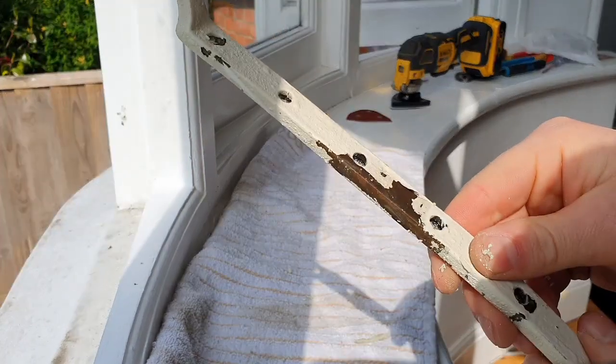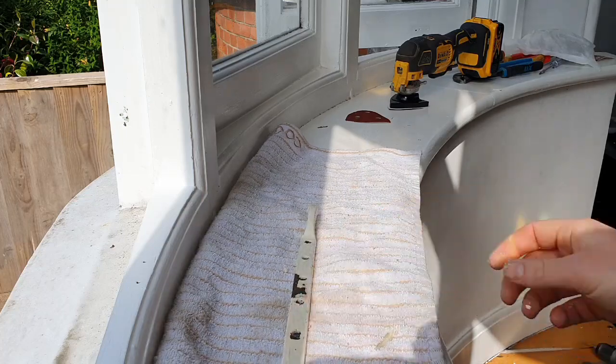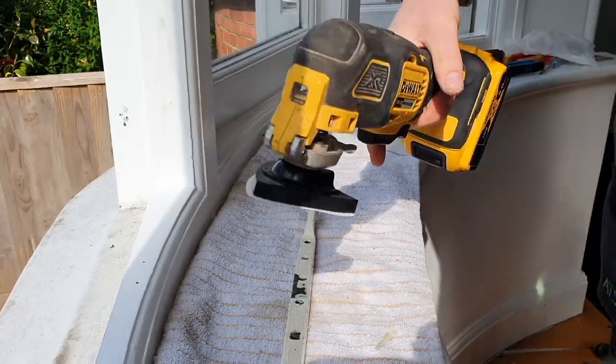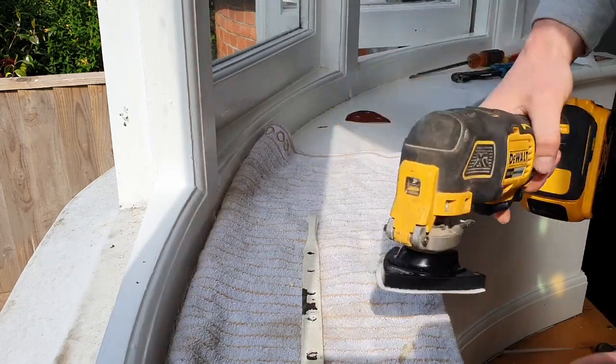The next stage is to sand it down. You can do this by hand but I prefer to use an oscillating multi-tool with a sanding attachment. This will take off the paint and get it back to the original brass really quickly.